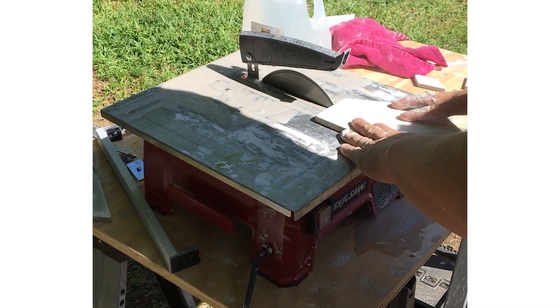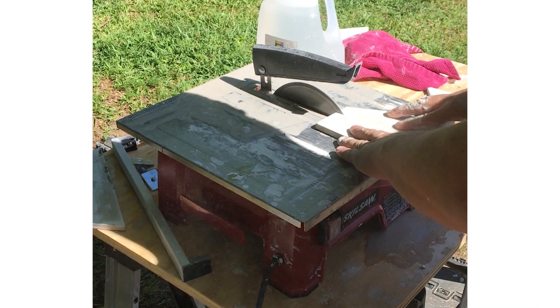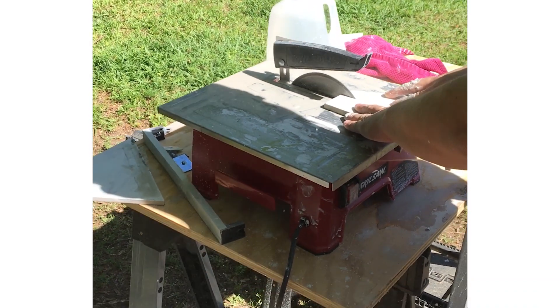For the installation of the tile, my husband and I installed it ourselves — it was actually our first tile installation we've ever done. Overall, it really wasn't too bad. It was a little difficult at first just figuring out the initial cuts, especially because of the hexagon pattern, but once we got started, it went faster.